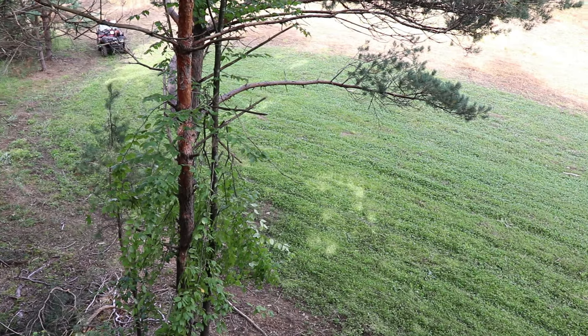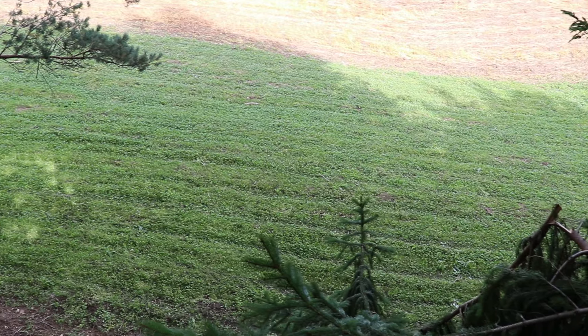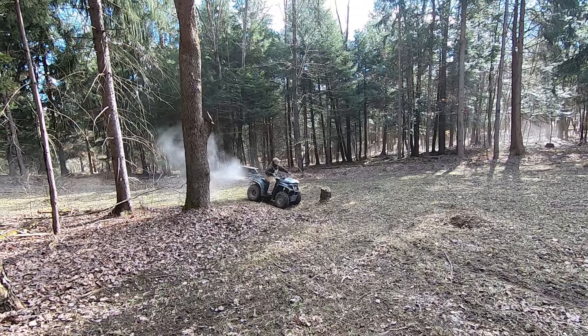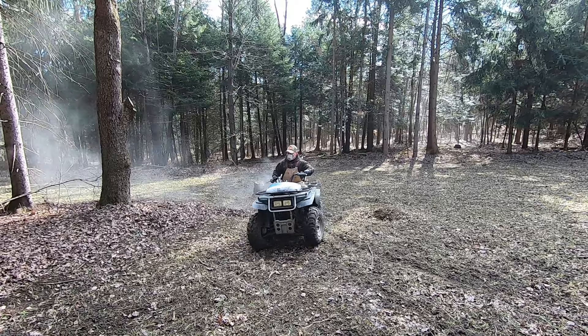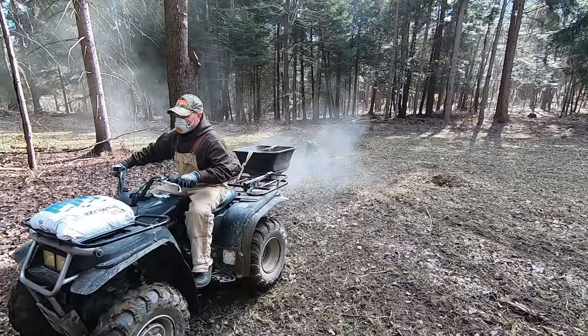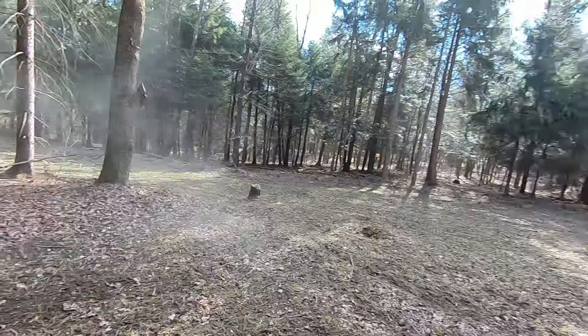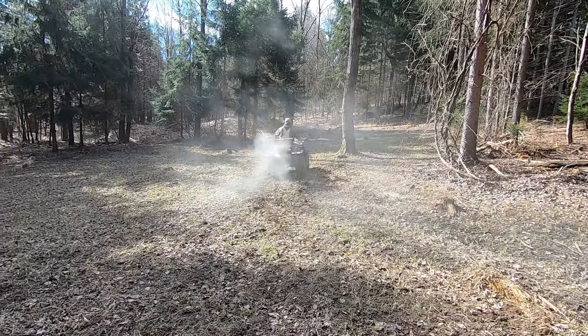Once your food plot is growing and up and running, soil sample it each year. Add your appropriate lime and granular fertilizer to that food plot. You can add lime at any time — even in the offseason — to help fix the pH. At spring green-up, when that clover is coming out of dormancy, hit it with the granular fertilizer that your soil sample recommends.